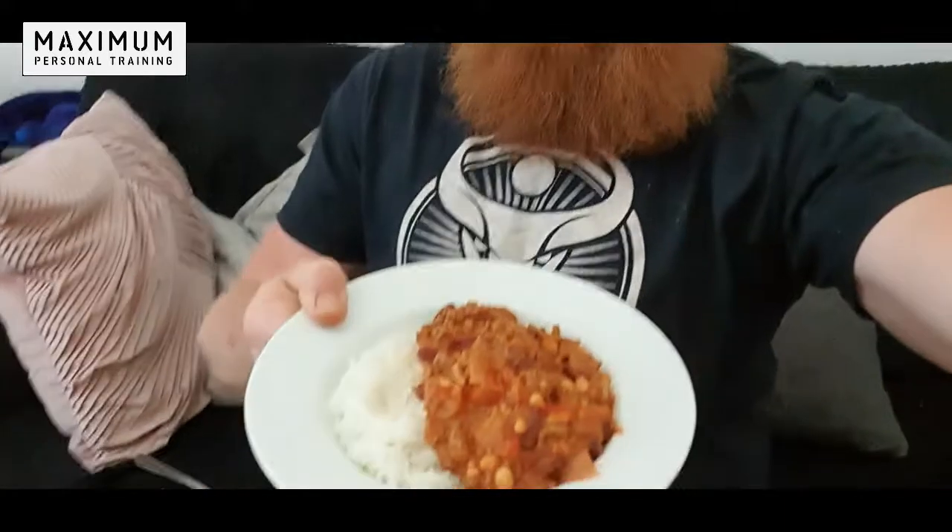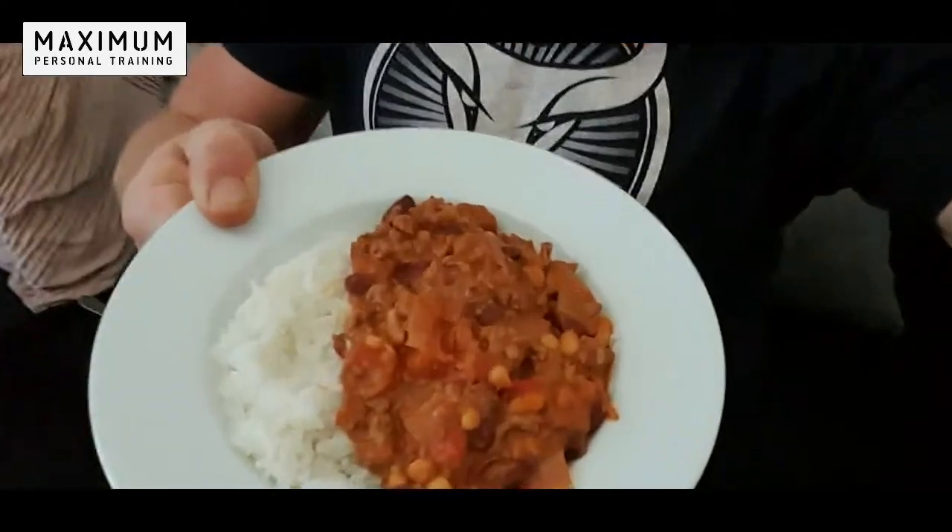Once you finish making your chili, you can cook some rice to go with it, or a baked potato, or even a sweet baked potato to keep it really nice and healthy. Then bowl it up — look at that, a meal fit for a king. Nice, fresh, healthy, ultra lean homemade chili con carne — try it yourself and enjoy!